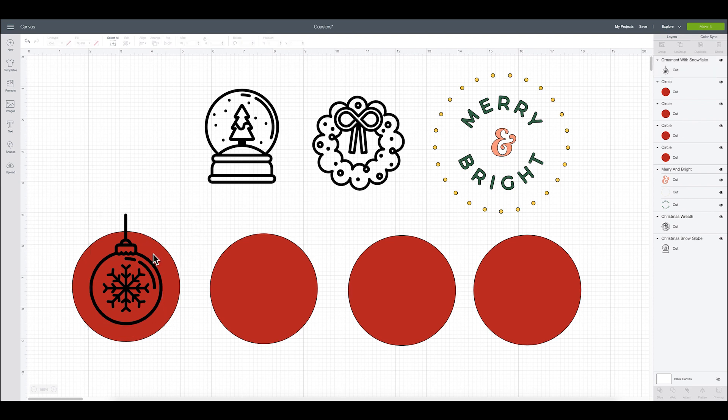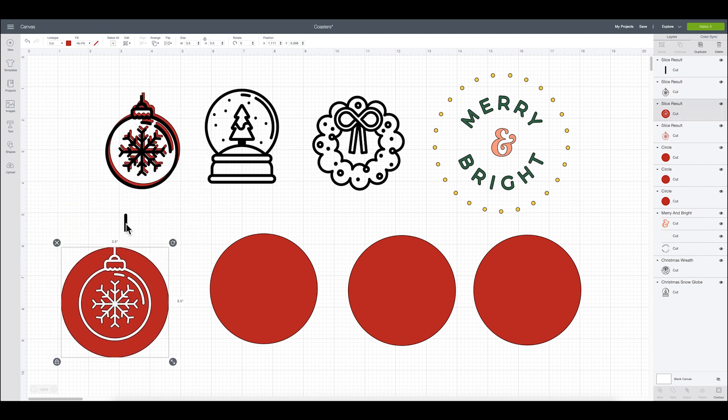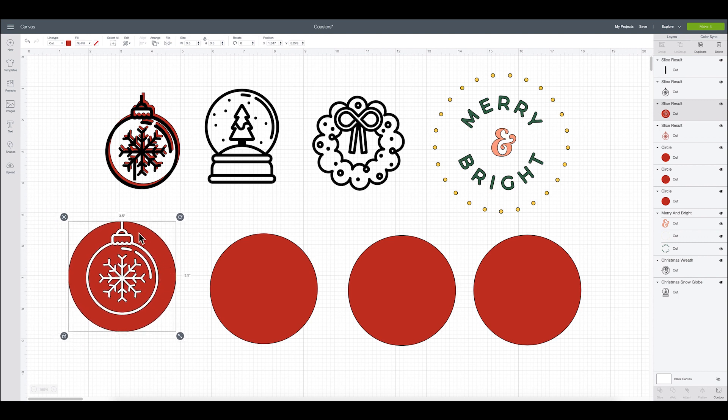That visually looks correct to me. So now I'm going to select both and then come down to slice. What I did was slice my design out of my little coaster — this is going to be what my coaster looks like. When doing coasters I like to have my ink be the prominent color, so I like to slice out my design from the coaster because it allows the ink to be the primary color. Wherever you see red is what the ink will be, and wherever you see white is where we'll weed out — that will be see-through on the coaster. I'll go ahead and delete my little design here.